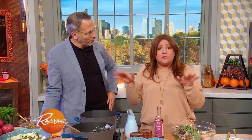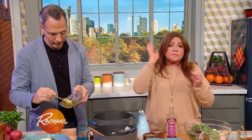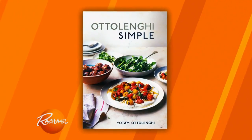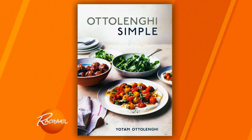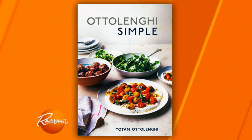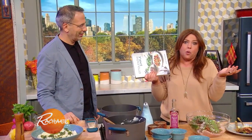We're going to be sharing all of the recipes on the show today with you guys. But honestly, you've got to go pick up a copy of this beautiful book. He's really made everything so simple — this is Ottolenghi's Simple. And you don't have to leave your house to get it; they will deliver it right to your front door.